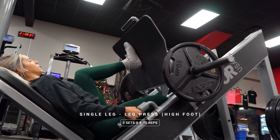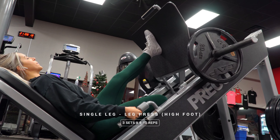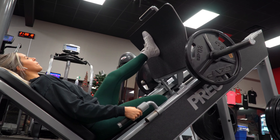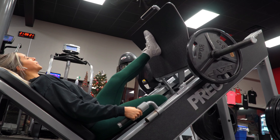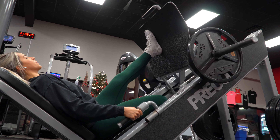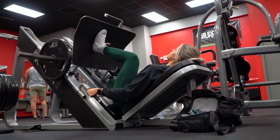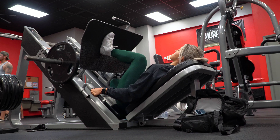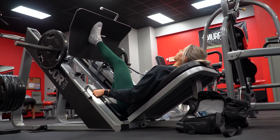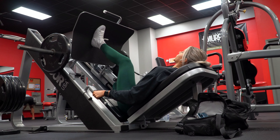Next up is a single leg high foot placement leg press for three sets of eight to ten reps per leg. It is important that your non-working foot is placed firmly on the ground — that will help keep you properly aligned and stable throughout the movement. We are using a high foot placement to further bias those hamstrings. As I always say with the leg press, you are only going to go as low as you can while your butt can remain in contact with the seat — this will help prevent unnecessary lower back pain, strains, and injuries. Lock out the machine before switching sides so you can easily get situated with your form before moving on to the next side.